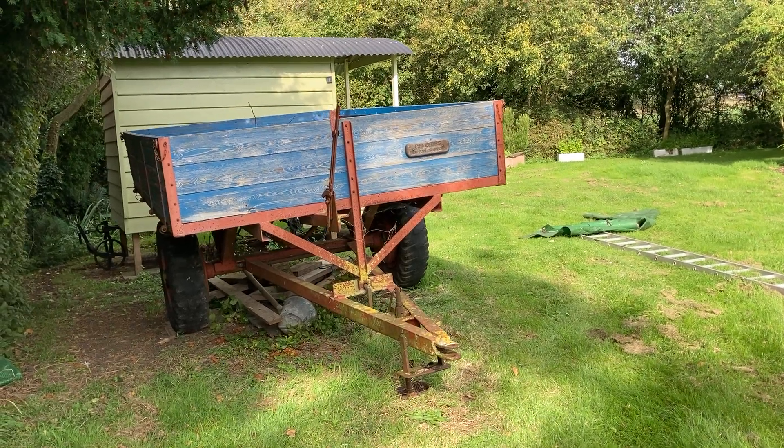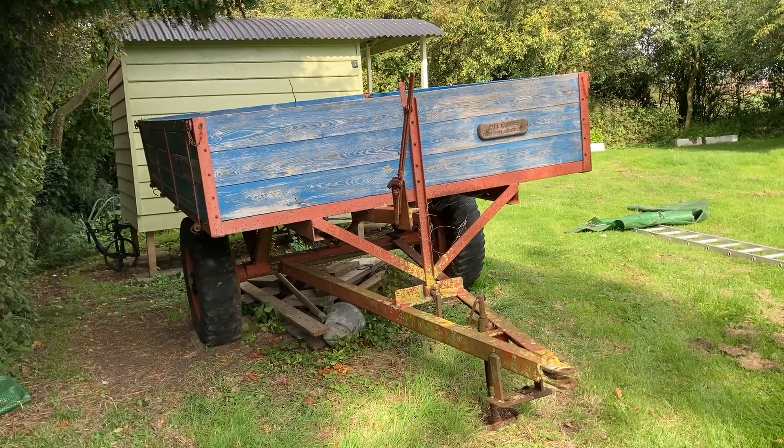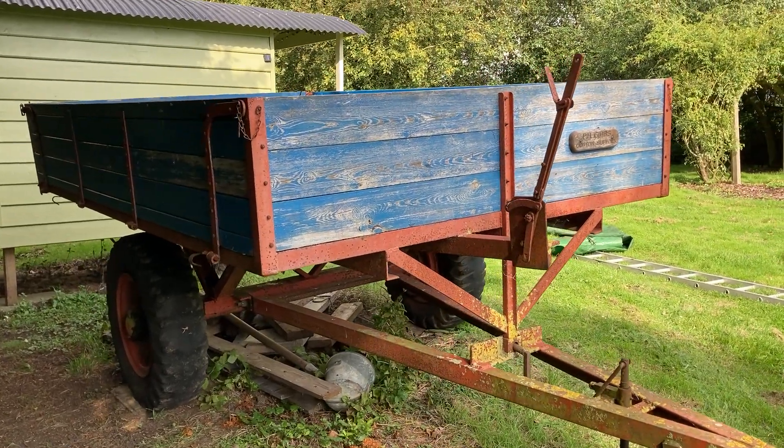I've been out this morning carting some rubbish and trees and stuff from our community woodland in my trailer. I thought you might be interested to have a look at it. This is a Whitlock farm trailer.